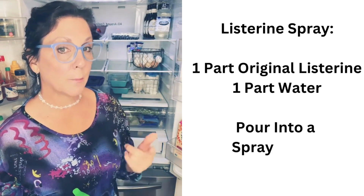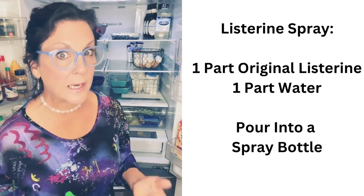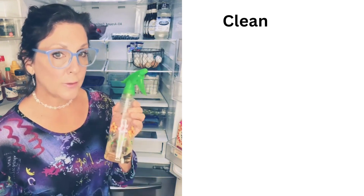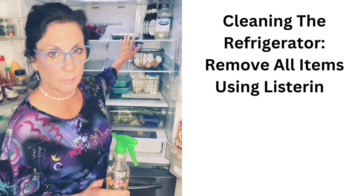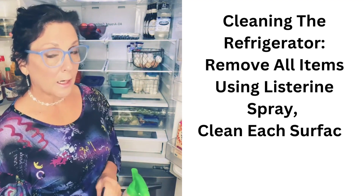Number one, it disinfects. Number two, it smells great. Number three, it's non-toxic. I just use this in a spray bottle with a paper towel or a sponge and clean everything in the refrigerator.